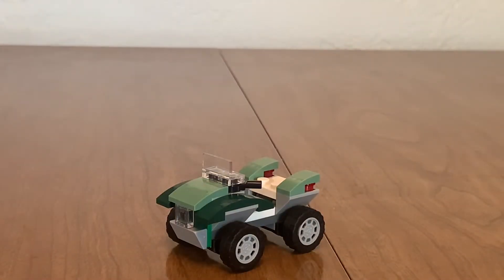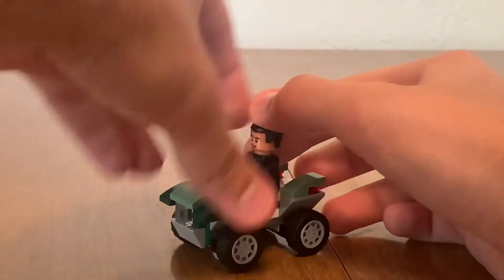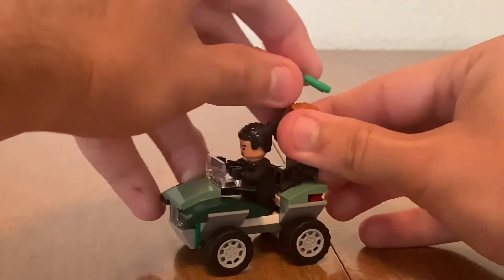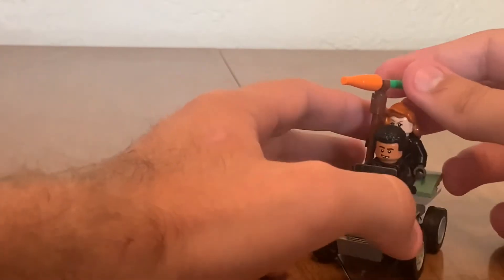In recent memory Lego has managed to create the most contrived ATVs and force them into the most ridiculous sets. But here, this is a mighty fine ATV — this is what every man wants to drive around in. You've got a seat for not just one minifigure but two. Pretty sweet — this is a luxury ride right here. Two minifigures, it balances well, rolls around fine. That's all I want to see.